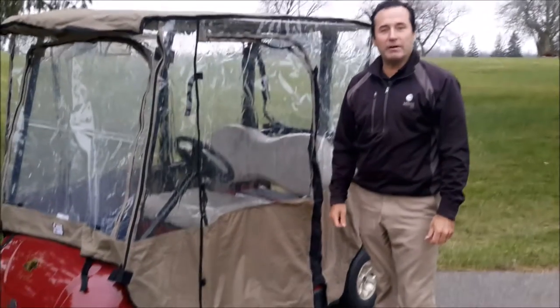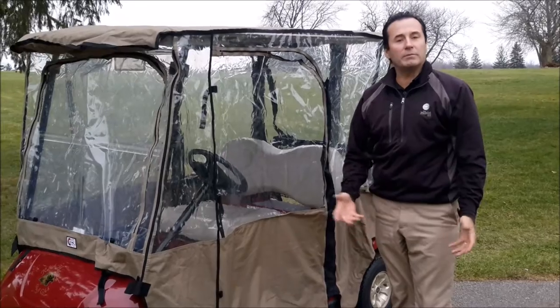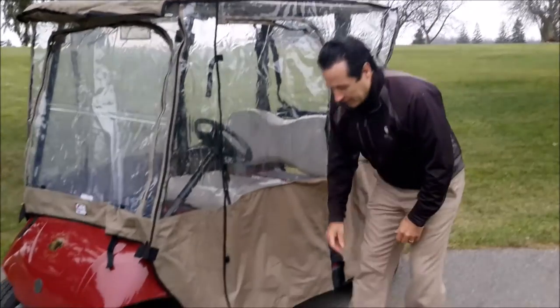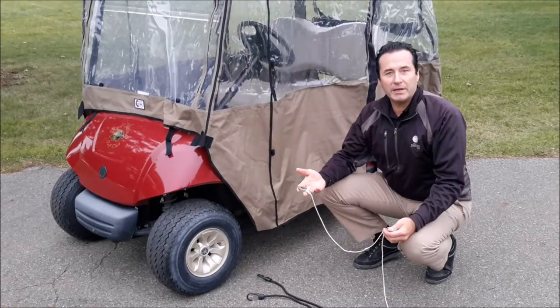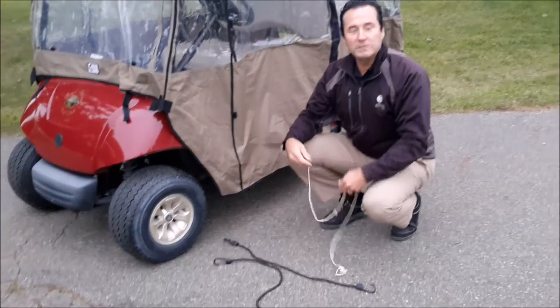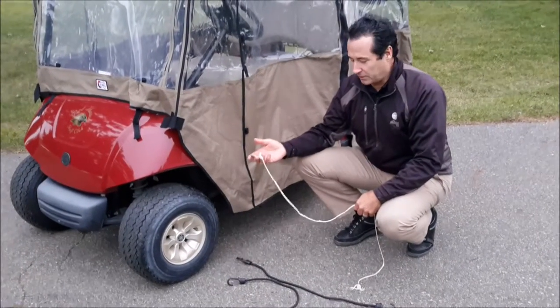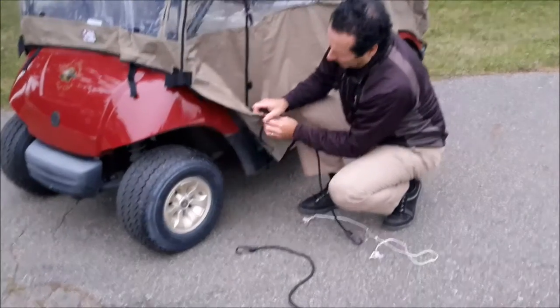Now that we have our Yamaha drive cover on, the last two components that we need to put on are the bungee cords. Not included with your cover is a simple little tool that you can make up yourself — it's just a simple washer with a piece of rope to help you put the bungee cords on without having to reach underneath. Now the first bungee cord is going to go through the front of the cart,